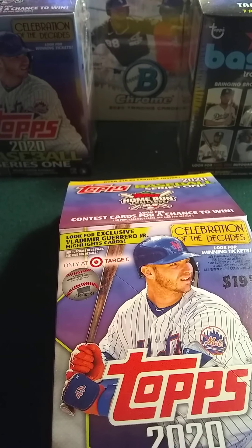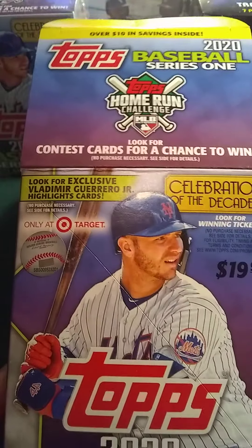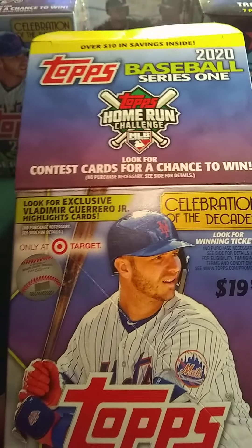I have to do a recap again, unfortunately. I just opened a blaster that was sent to me by my good friend Judson Bowie.